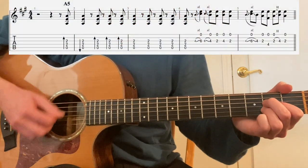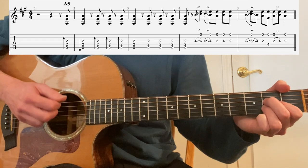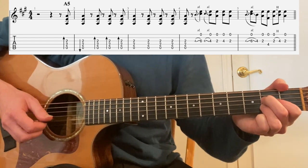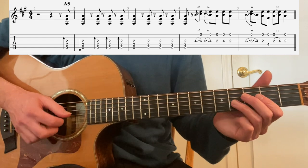The strumming pattern is: up, down, up, up, up, up, down, up, up, up, up, down. And then at that last down you would do the riff. Let's work on this iconic riff here.